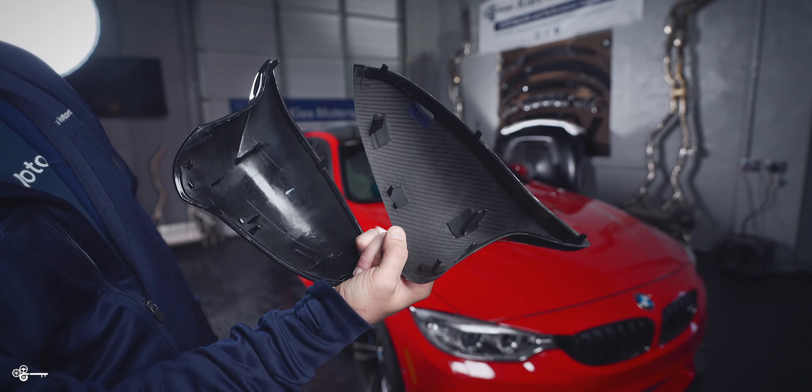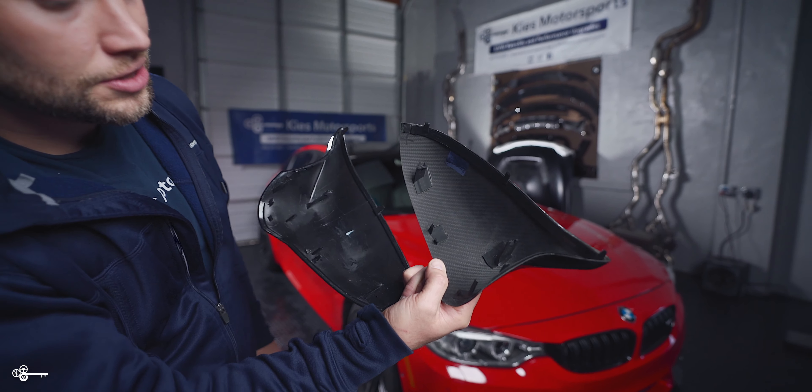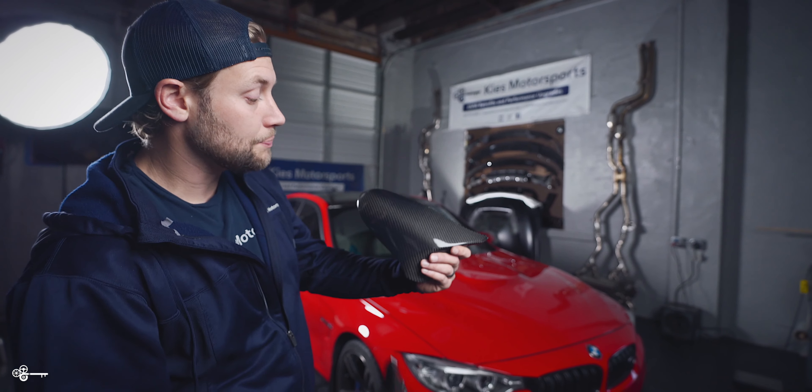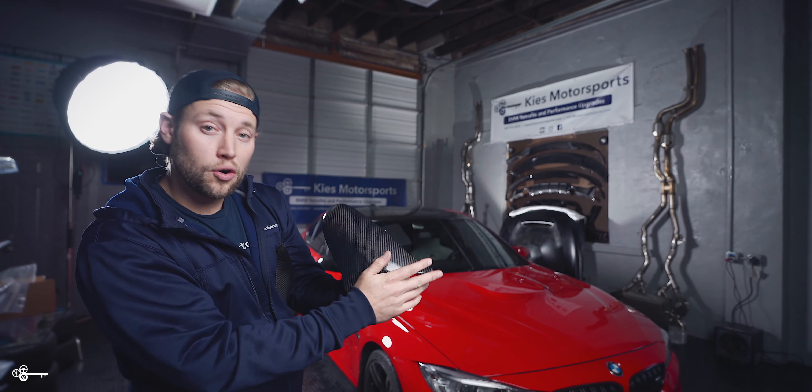However, as soon as I flip it over, you're going to know right away that this one right here with the carbon is the dry. That's because with wet carbon, what they do is they take carbon fiber and it's overlaid over an existing piece of plastic. The biggest advantage of a wet carbon cap is that these are much less expensive to make, so you're going to find these at a much lower price point.